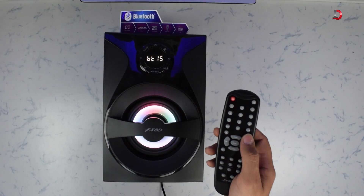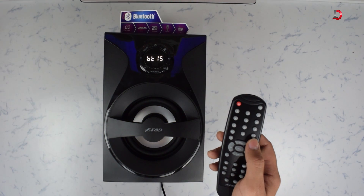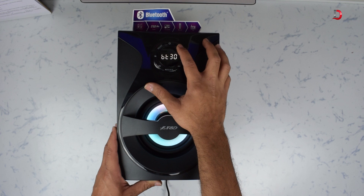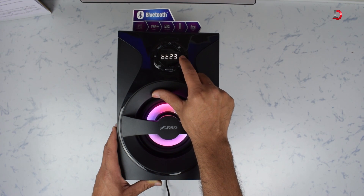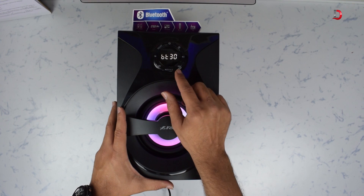The subwoofer has a nice LED light on the front — you can't control the color, but it can be turned on or off from the remote. The subwoofer also has a front display panel along with buttons to control FM, volume, input source, and on/off. Although the display panel is a good addition and button placement is fine, the buttons are made of poor quality material — they rattle while pressing and feel cheap.